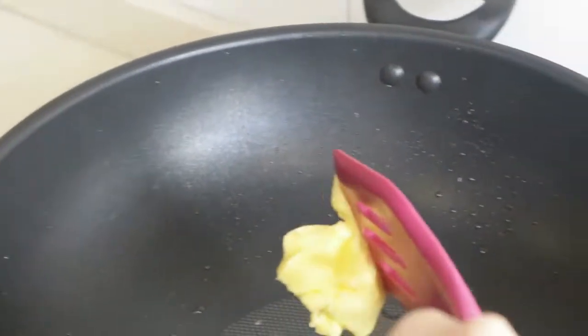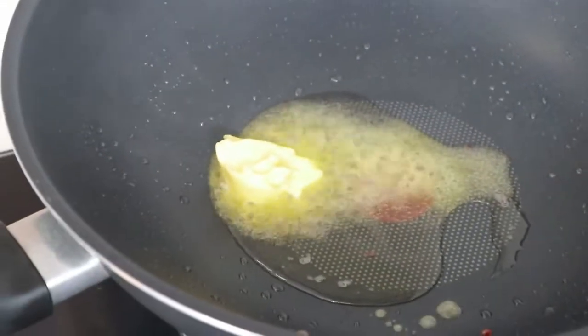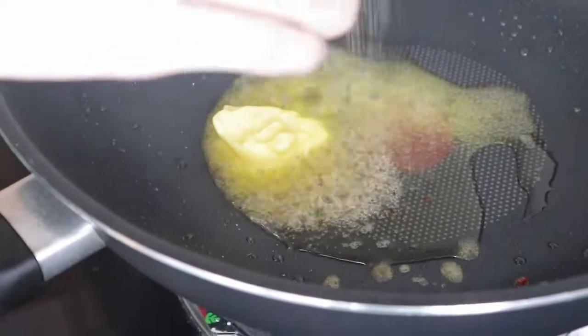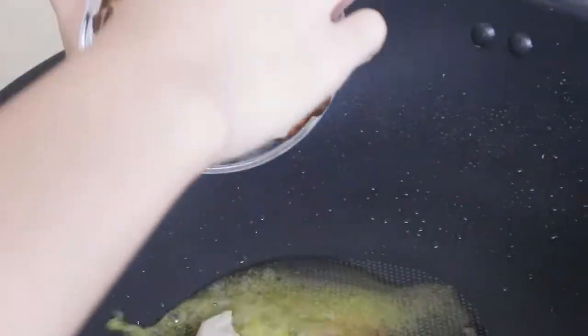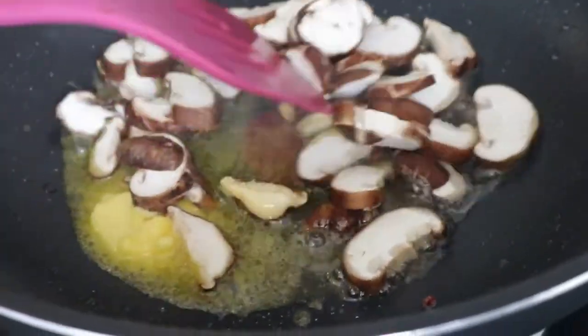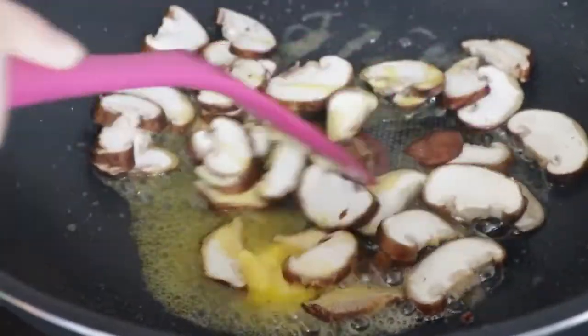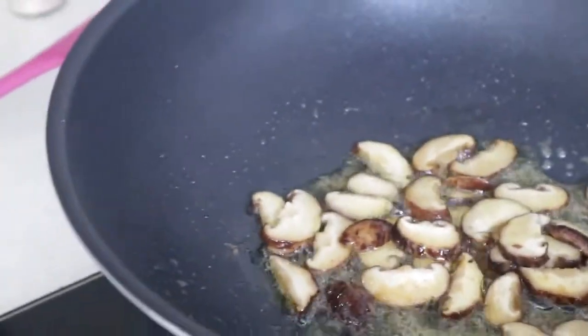In the same pan, I'm going to add some butter, garlic powder, and mushrooms. I'm going to wait until the mushroom is soft. Then we're going to add the heavy cream.